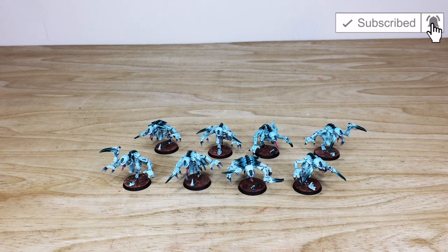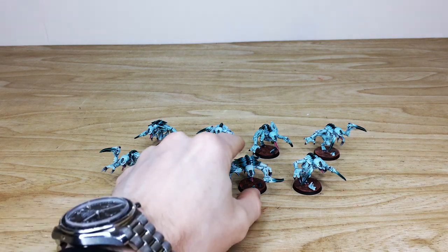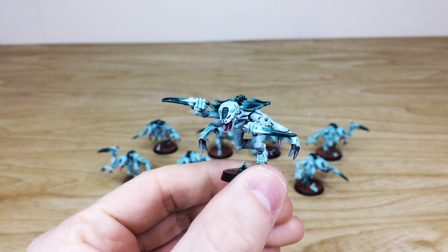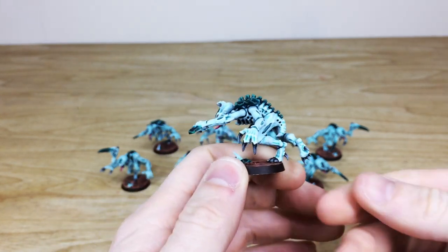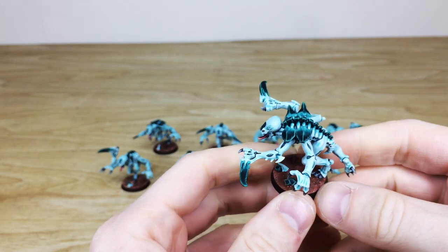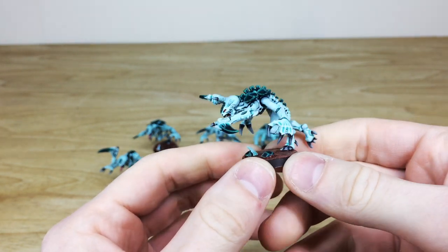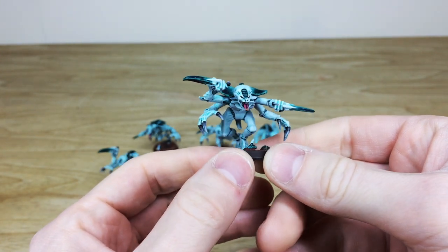So let's have a look at these Tyranid Genestealers — a really cool different kind of teal and green scheme, which is really lovely. They've been worked on by Nick, one of the artists here at Siege. You can see the lovely alternate color scheme with this tealish blue, and then you've got the green carapace, sinew, and claws.